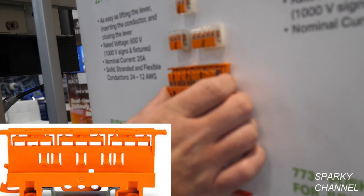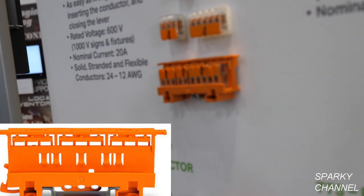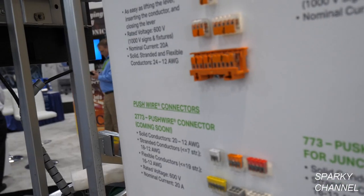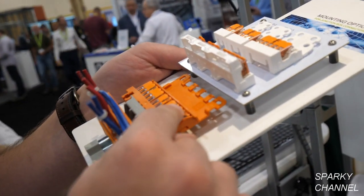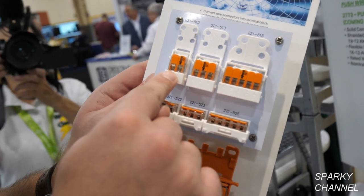This is the mounting carrier — it's an adapter. So if you have an application where you're using some kind of DIN rail, you can actually mount the 221s with this adapter. It can go vertically or horizontally. It also comes with these individual carriers as well if you'd like.